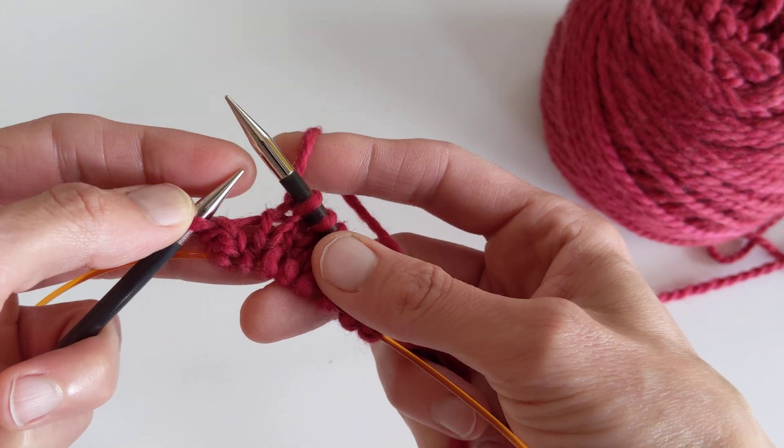I'm going to take the left leg of the two stitches below, lift it up onto my left needle, and then with my right needle I'm just going to knit through the back of that loop — that makes sure it doesn't get twisted. If you knit through the front of it, you'll twist the stitch below that you're knitting through.